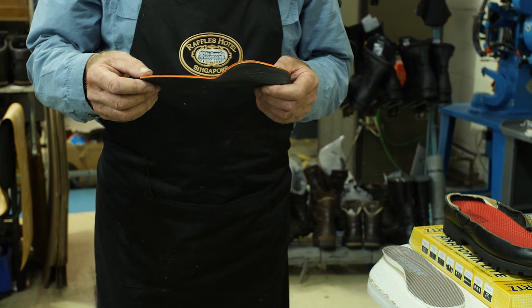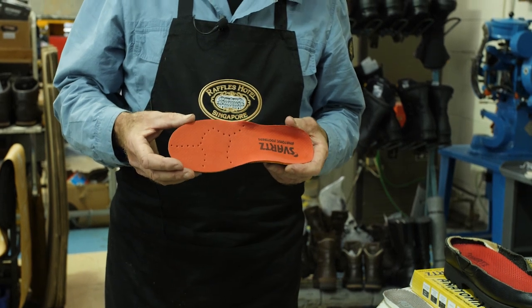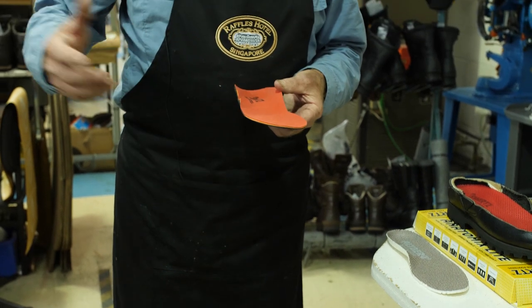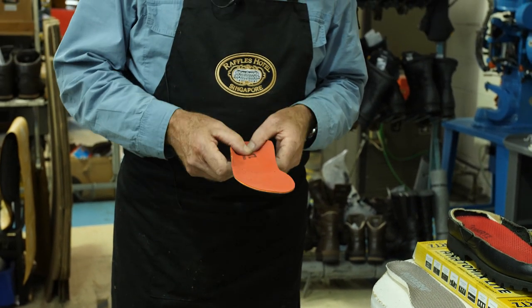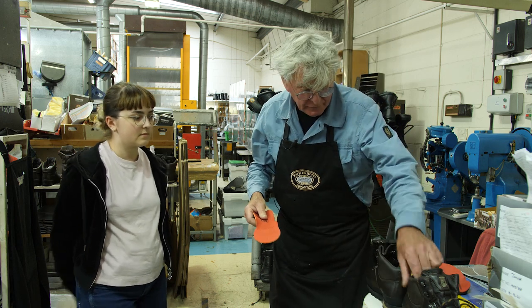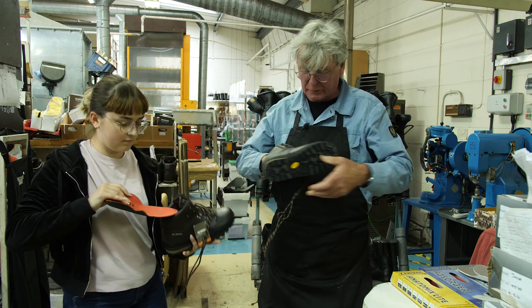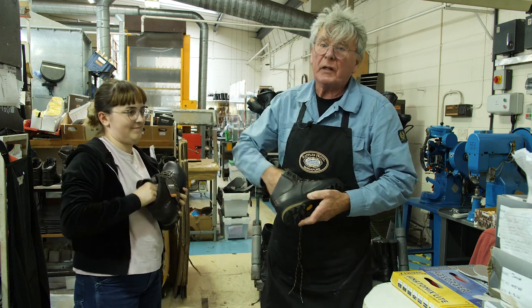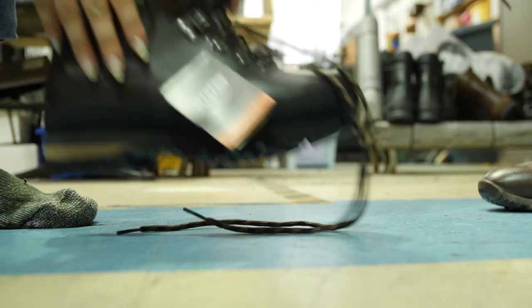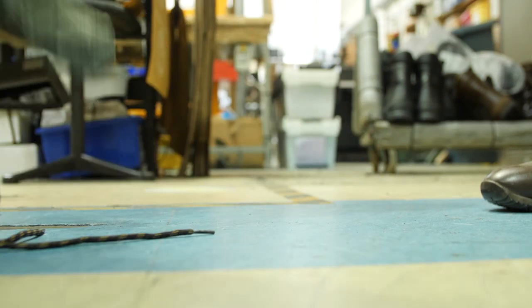But when you wear these type of footbeds, especially on a good long walk, they give you more support. So what I'm going to do now, Ellie, is put these back into this boot — the Swartz one's in — and you're going to pop the boots on again. Put that in again and pop that back on your feet, and you're going to see the difference straight away when you put them on.